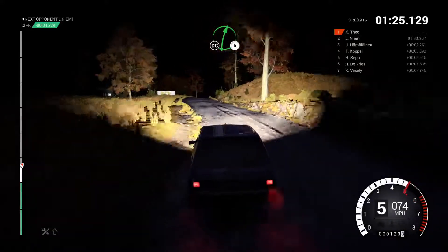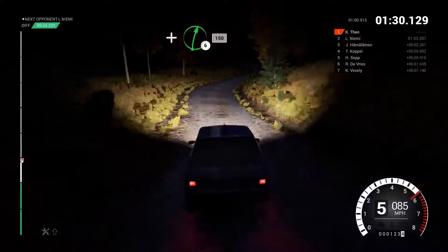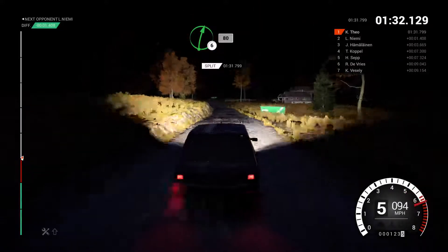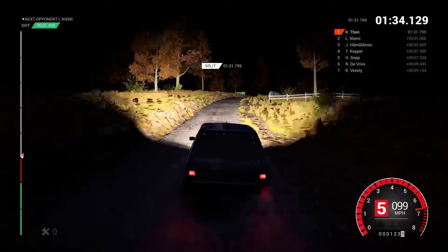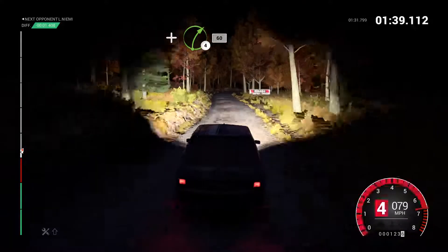Right six. Don't cut. And bump. And left four. And right six, one fifty. Right six over crest, eighty. Right five. And right four, post outside, sixty.